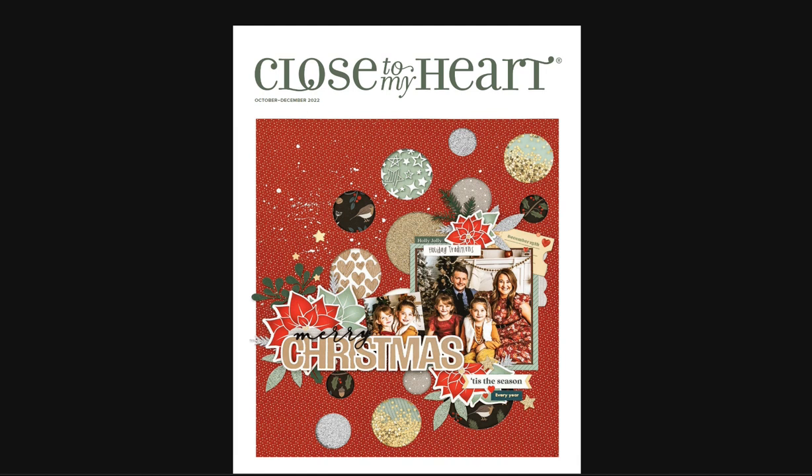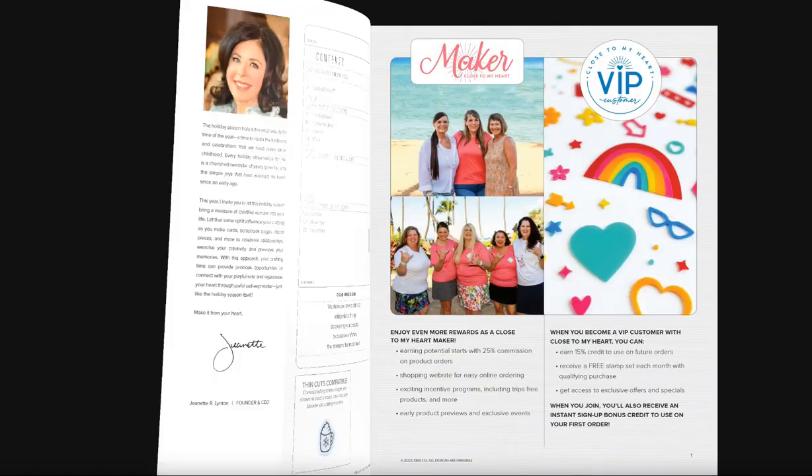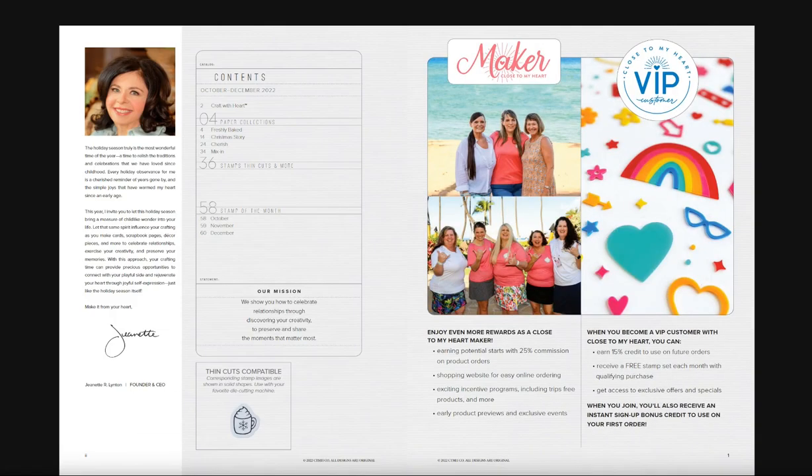Hi everyone, it's Lynn and this is our brand new catalog for October, November, and December from Close to My Heart. It has a beautiful cover page with a shaker element to it, and the Merry Christmas is a very pretty thin cut. You always have the message from Jeanette and information about becoming a maker and a VIP.